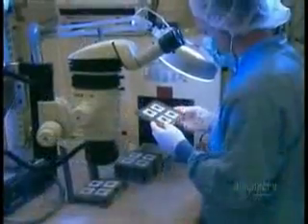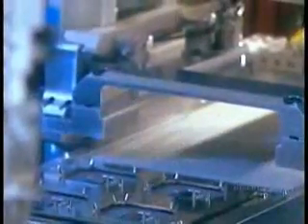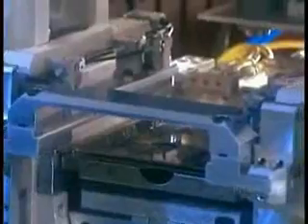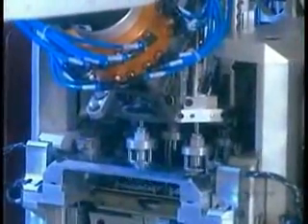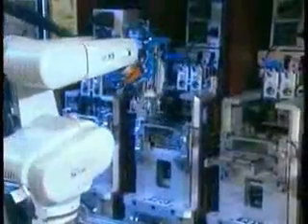Next, they prepare to solder an aluminum cap over each microchip. The cap will have two functions: to protect the chip and to dissipate the heat the chip generates. A robotic arm picks up four caps at a time and positions them over the microchips. They go into a soldering oven at 150 degrees Celsius for about an hour.